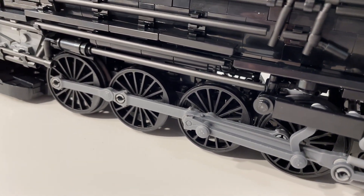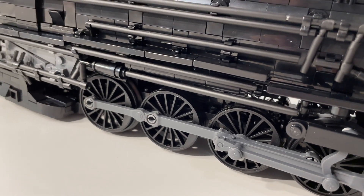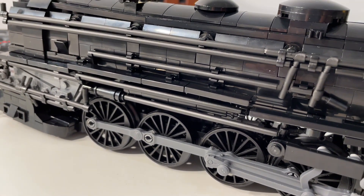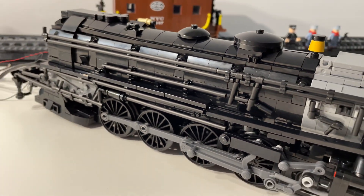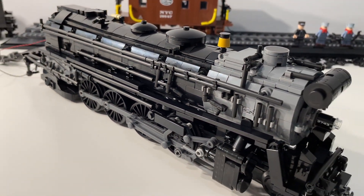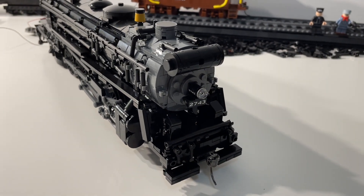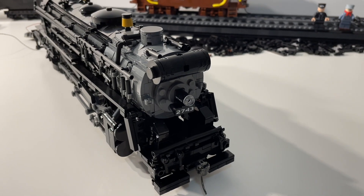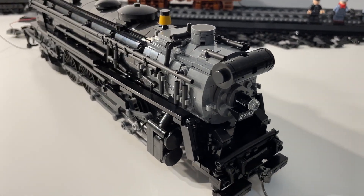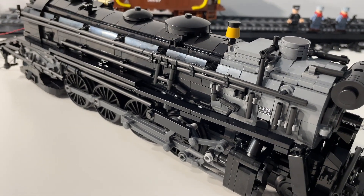I'm really excited about these wheels with their rods on them. I think they're going to work out quite well, and it should be really neat movement as the train moves around the layout. We saw a little bit of how they work before the motors went in. Fingers crossed that everything works, because I'd cringe to think I might have to go back in and mess around with any of the wiring inside — it would be pretty difficult to peel some of these layers back apart.